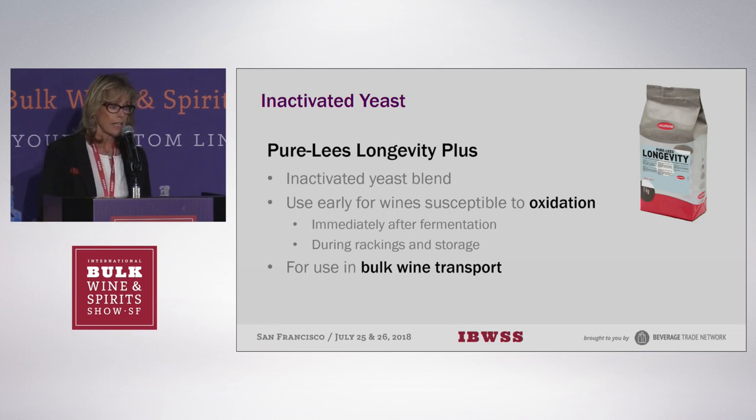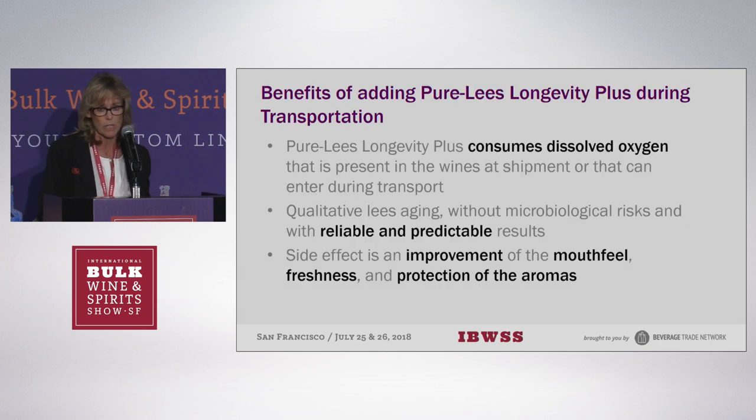So in 2008, they used different yeast strains and different fractions to find the one that had the highest oxygen consumption capacity. After six years of experimentation and validation, they produced Longevity, which has a high dissolved oxygen consumption capacity and reductive compound release. In other words, it can release some glutathione, which also helps protection.